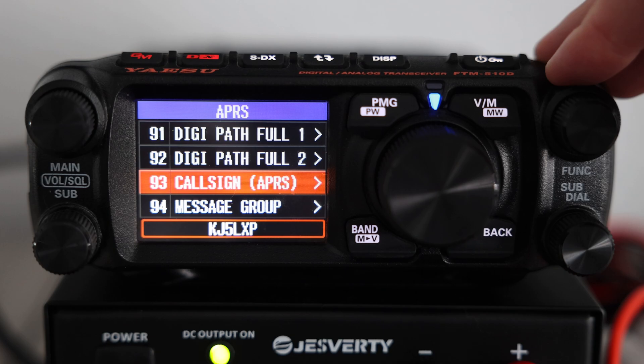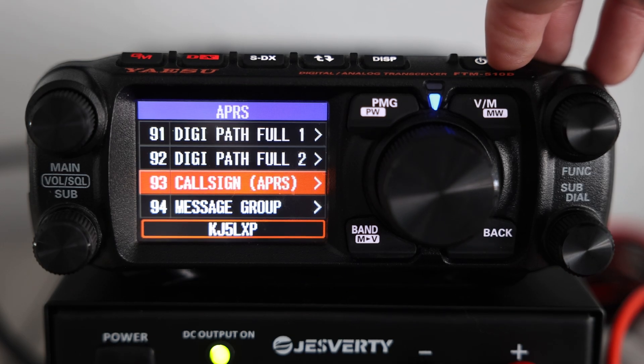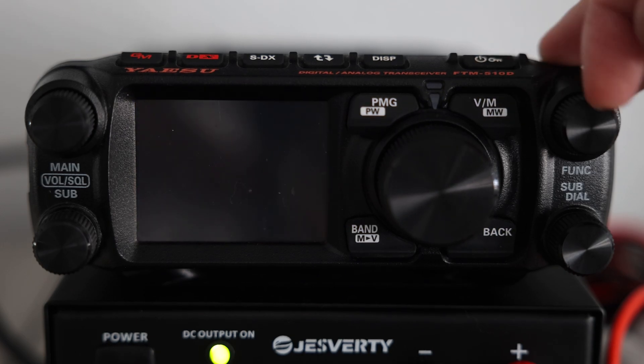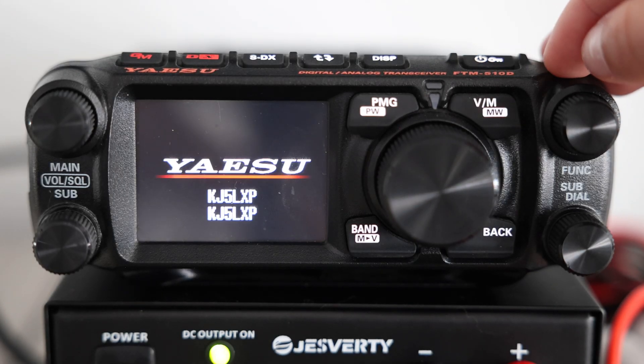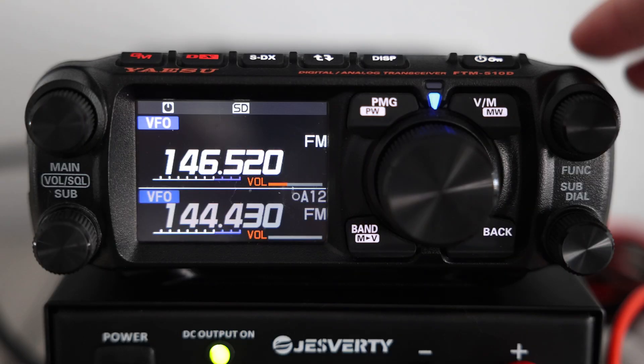If you're unsure if your callsign is correctly set for APRS, turn off your radio, and then you'll see when you turn it back on, two callsigns are labeled on the startup screen. The callsign labeled on the bottom is what you'll be using for APRS.